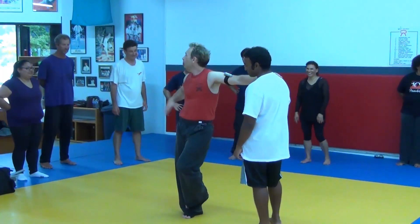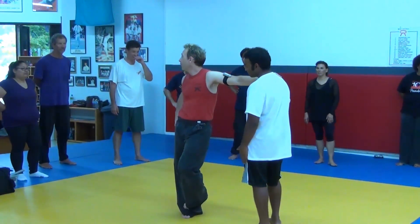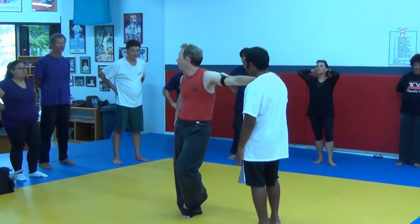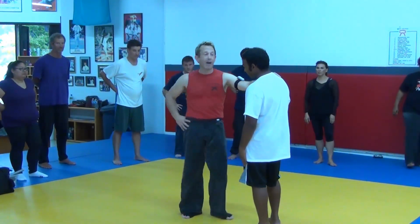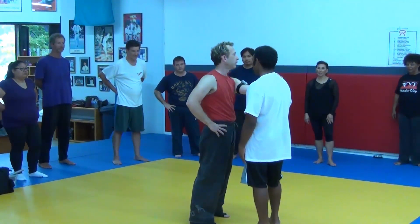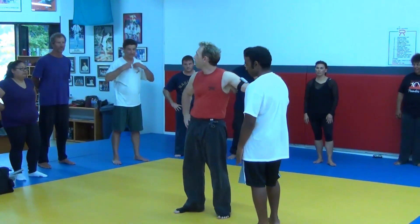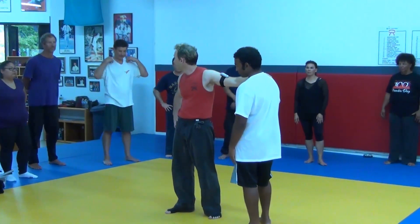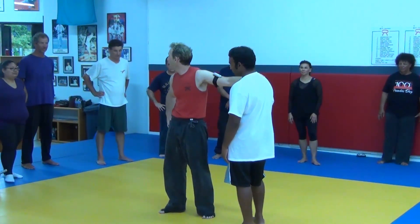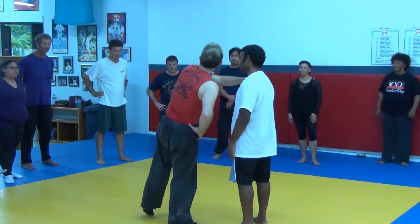I'm not training you to win an MMA match. I'm not training you to be the next kickboxing champion of the planet. I'm training you to go home. Even though we're having a good time — and that's how you learn the best — at the end of the day, what's going to protect you is what you practice. I can't wave a magic wand and turn you into Bruce Lee. I've been doing this almost 40 years and I still ain't there yet.